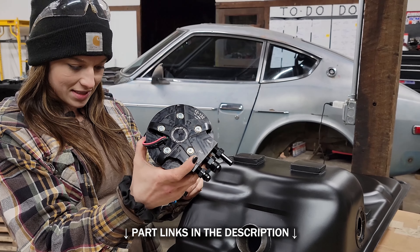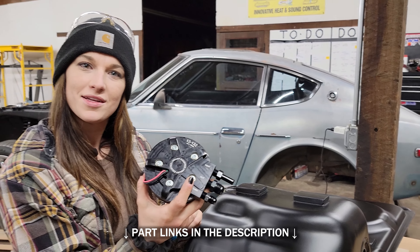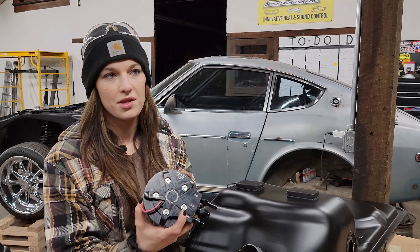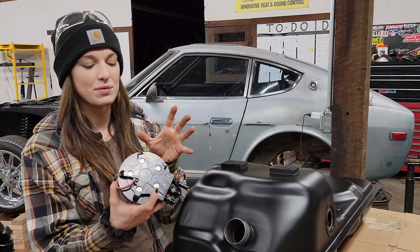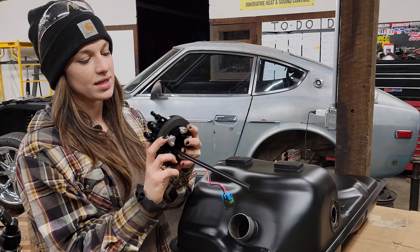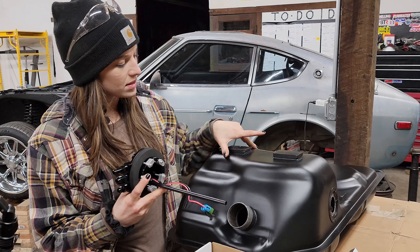This pump is rated for 450 liters per hour. So this should support us all the way to the point where we add boost, which isn't yet but it's coming soon. We figured we would go with one that we can use all the way through. What's cool about this is it allows you to retrofit your stock tank, and it seals up really nicely.